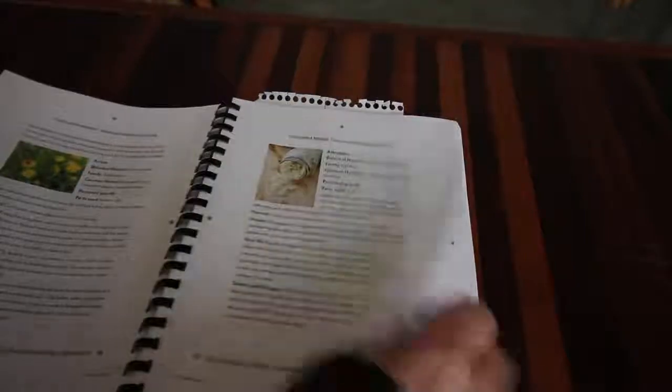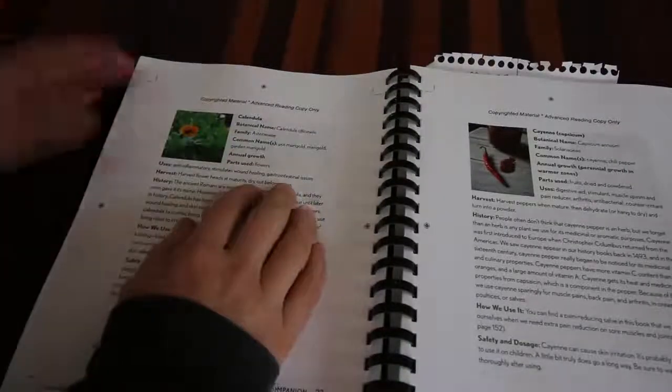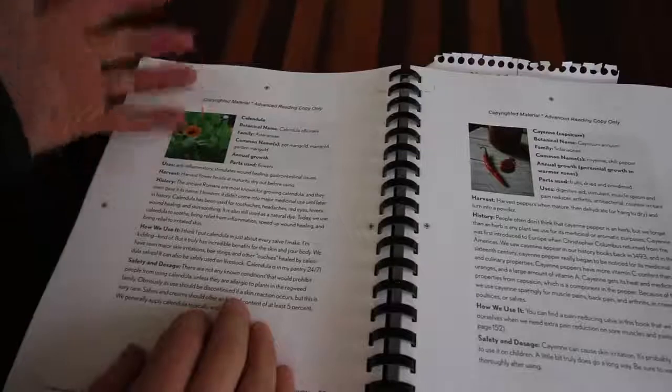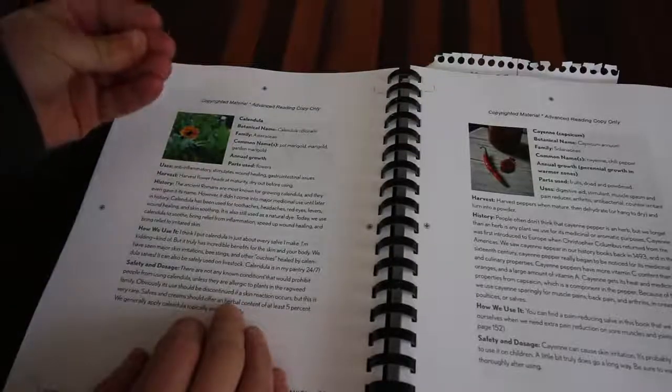The part I really enjoy about this chapter - she goes into each herb in depth. We'll pick calendula. She goes into the scientific name, what family it's in, the common name. Most people know calendula as a marigold - everybody has marigolds in their garden. But most of us wouldn't realize this is also a medicinal flower. It helps keep skunks out of the garden and has great medicinal uses.